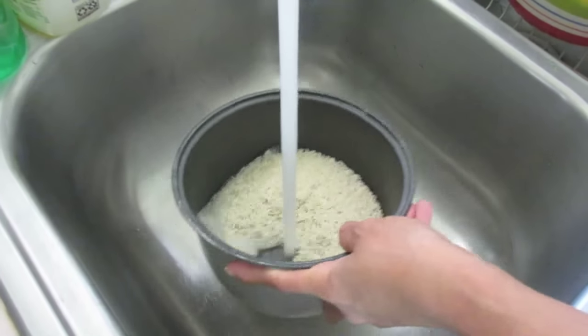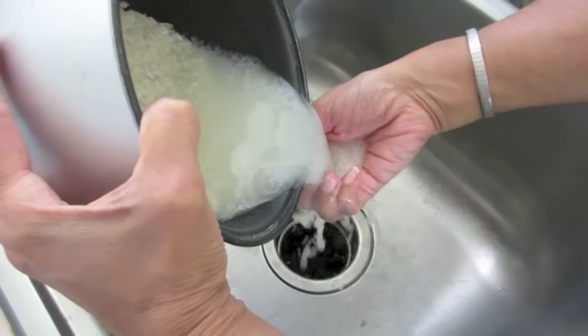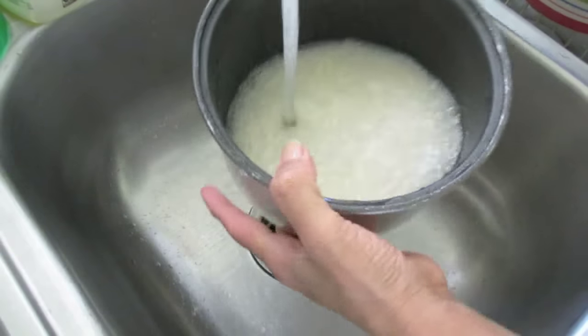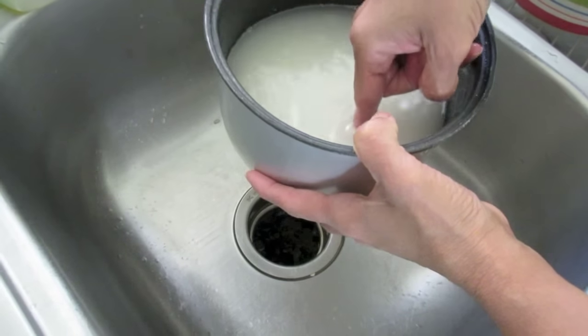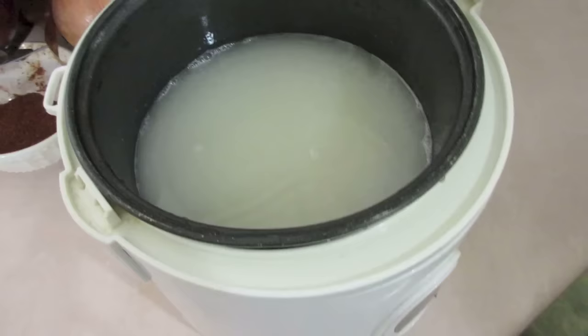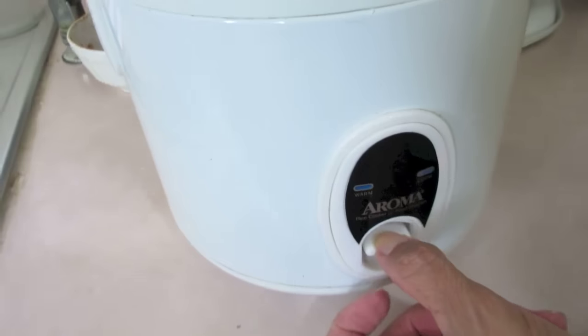This dish is going to be made with white rice so let me go ahead and take care of this. I don't normally do anything to my white rice more than rinse it off and make sure the water level is correct to cook it in the rice cooker. I always use the tip of my finger to measure that. I put it in a rice cooker, hit the on button, and walk away.